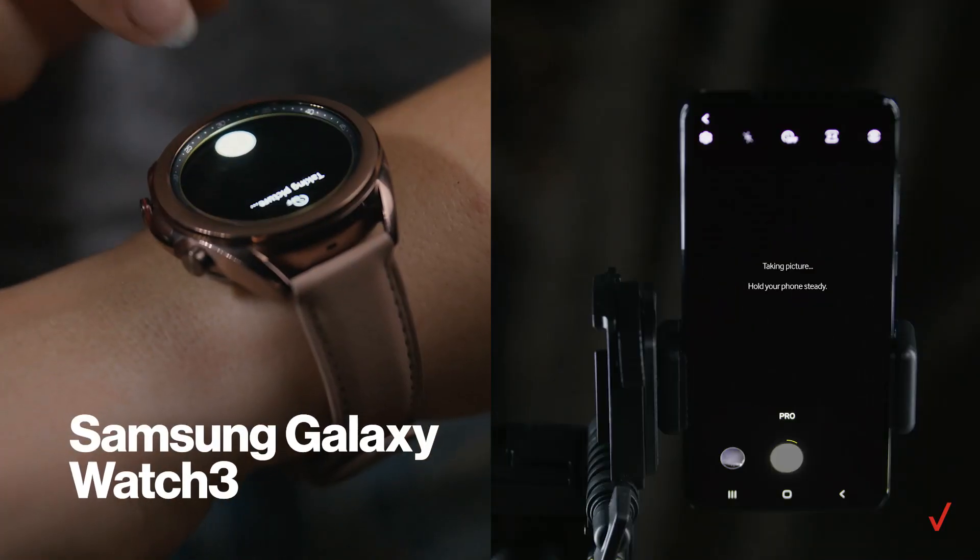So I'm getting set up here and let me tell you about a little trick. You can use a smartwatch like the Samsung Galaxy Watch 3 as a remote shutter so you don't get any camera shake.